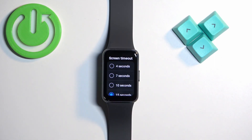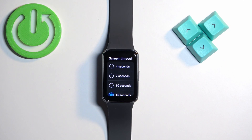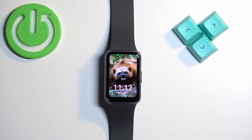Scroll down and find the option called Screen Timeout, then tap on it. Here we have a list of durations: 4 seconds, 7 seconds, 10 seconds, 15 seconds, and 30 seconds. Select the one you like by tapping on it, then press the side button to go back to the watch face.